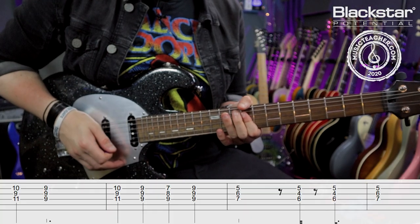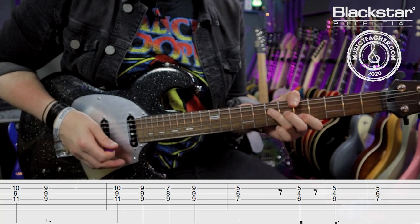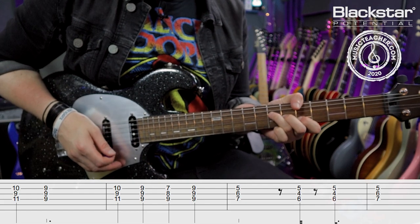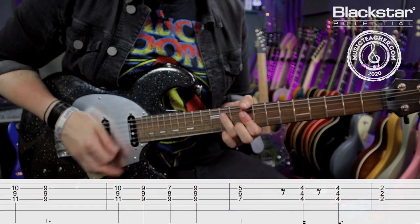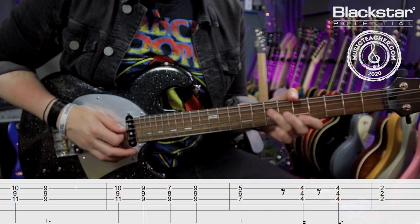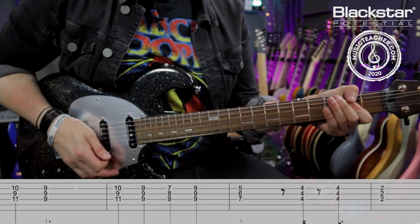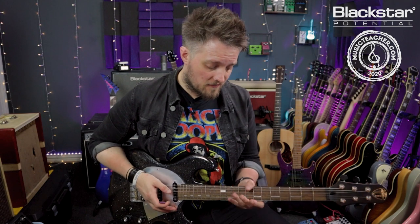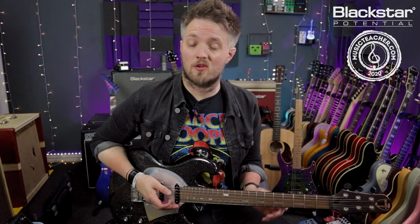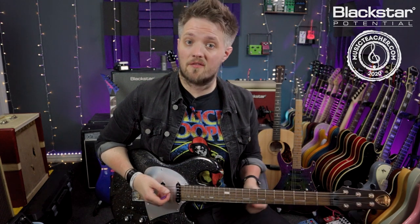So here's the riff in full and then we'll break it down. There are a couple of different ways to play this riff — John Mayer would often use his thumb to play root notes on the low E string as well — but we're going to focus this entirely as a triad riff for this lesson.